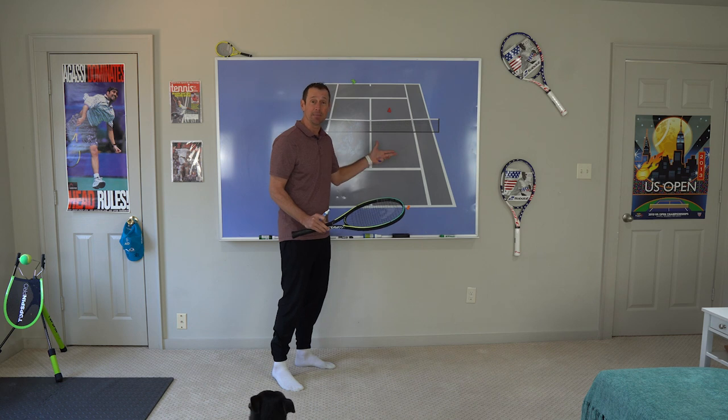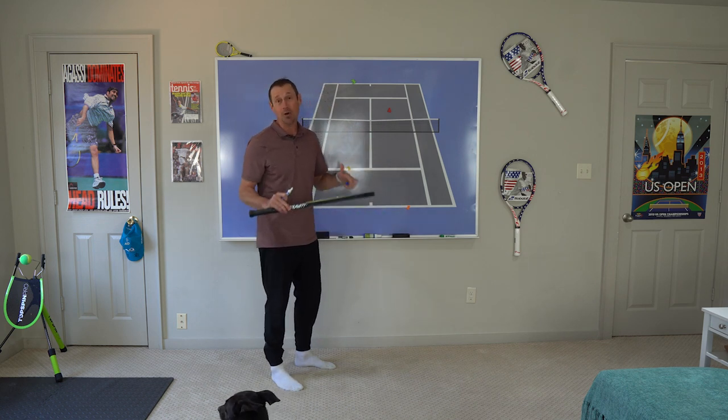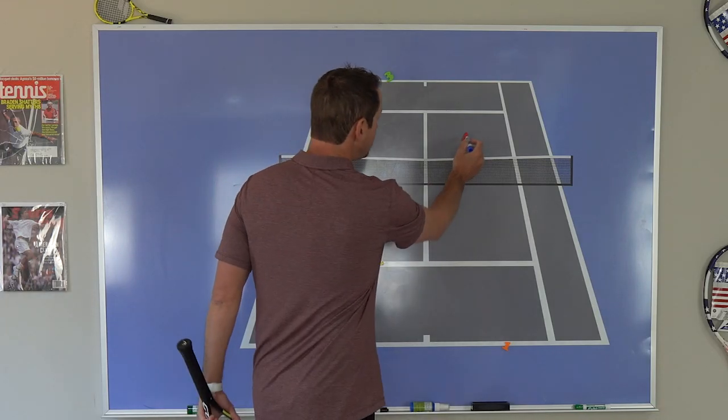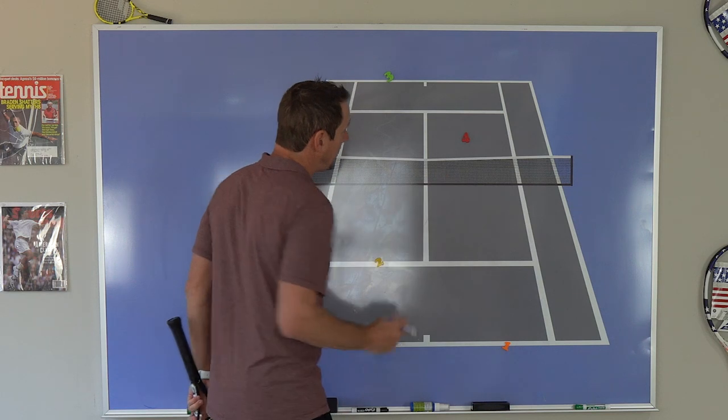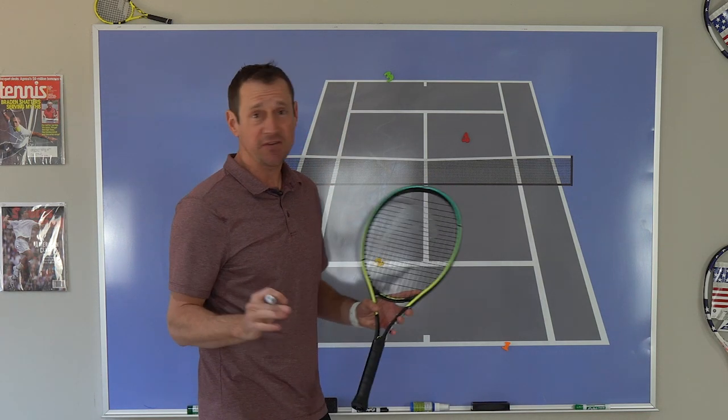If you're wondering why you need to get both players up to the net, make sure you check out the video in the description — how and why to be at the net and why it's good to be up there. In this video we're going to pay particular attention to these two players that are up and talk about the movement pattern that they should be doing. It's very simple.